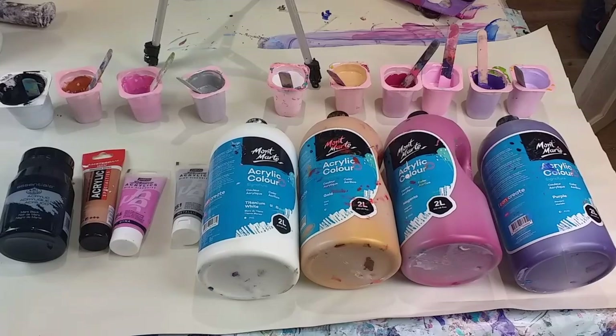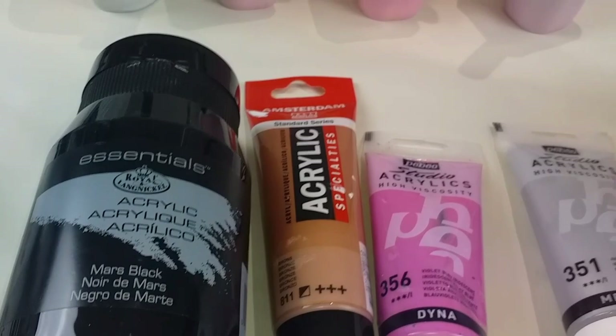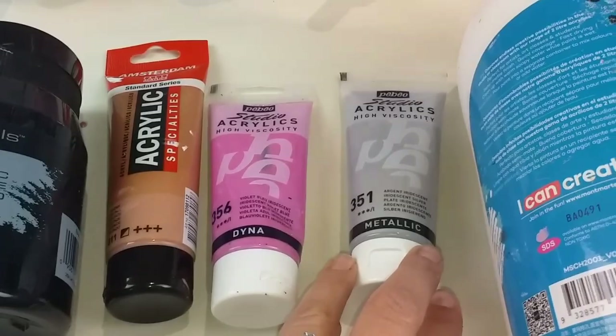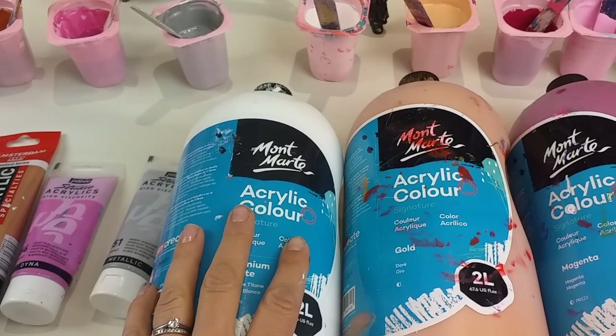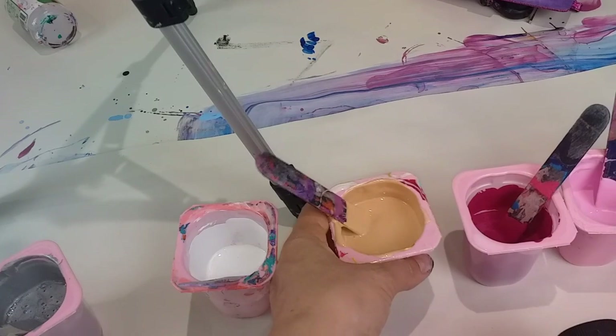These are all the colours I'm using — there's actually quite a lot. I'm going to use black because it's an iris and it needs a pupil. I've got Amsterdam bronze, Pebeo Studio Acrylics Iridescent Violet Blue and Silver, and then four Montmart colours. I'm going to use Montmart white for my swipe colour. I've got Montmart gold but I've actually lightened it a little bit to a very pale gold, because I thought it would be better to have some contrast with the bronze, otherwise the colours were just too similar.